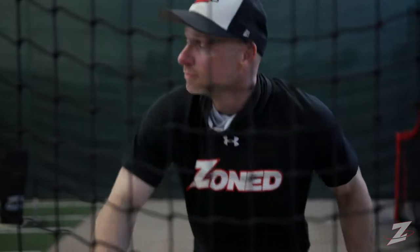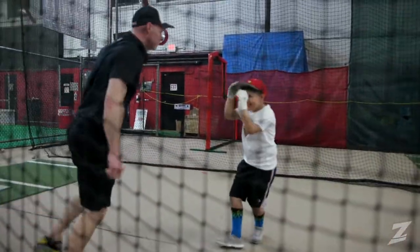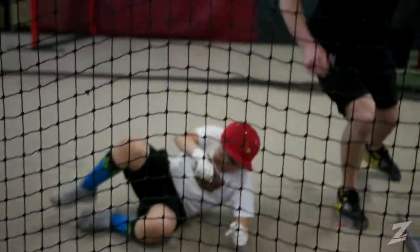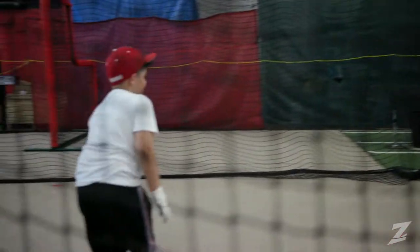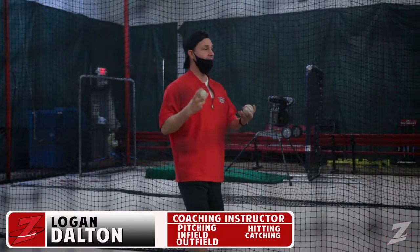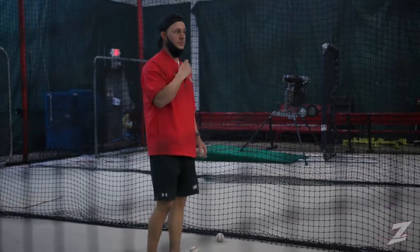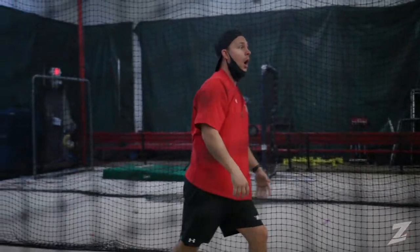There it is — do it again, let's go kid! What's your coaching philosophy? There's only one way: you drop your back shoulder all the way to the ground and you swing up to the sky. That's what you've got to do. It's the way to be successful.